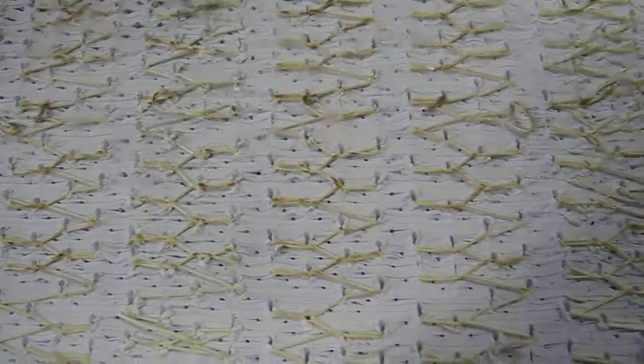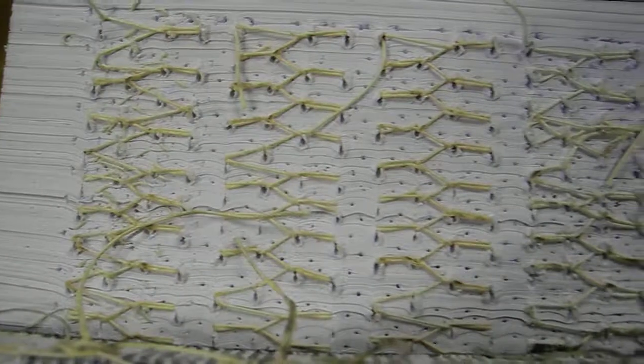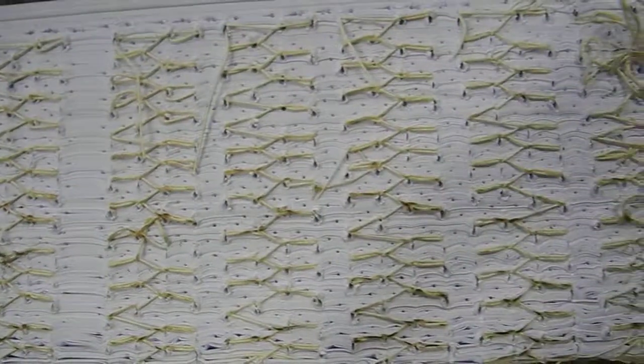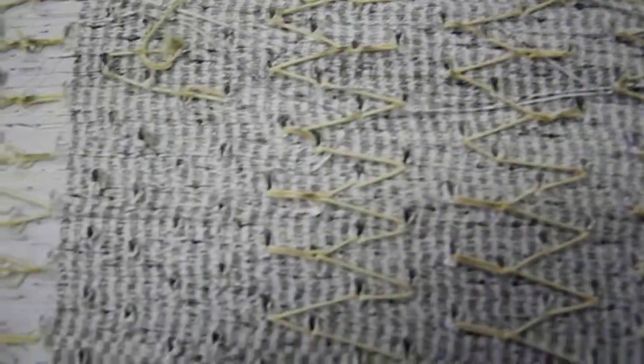That's what the sewing should look like. This sewing here — the operator was in a rush, they wanted to make the books really fast, so they put too many sections in there. That's a no-no.